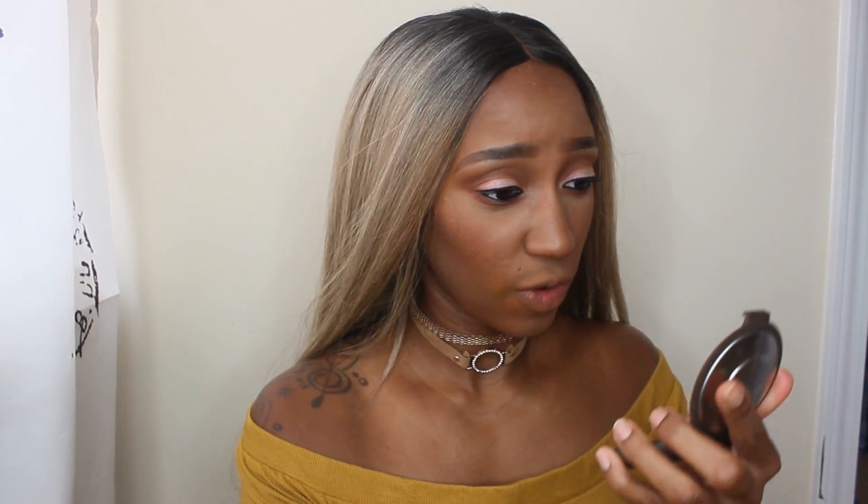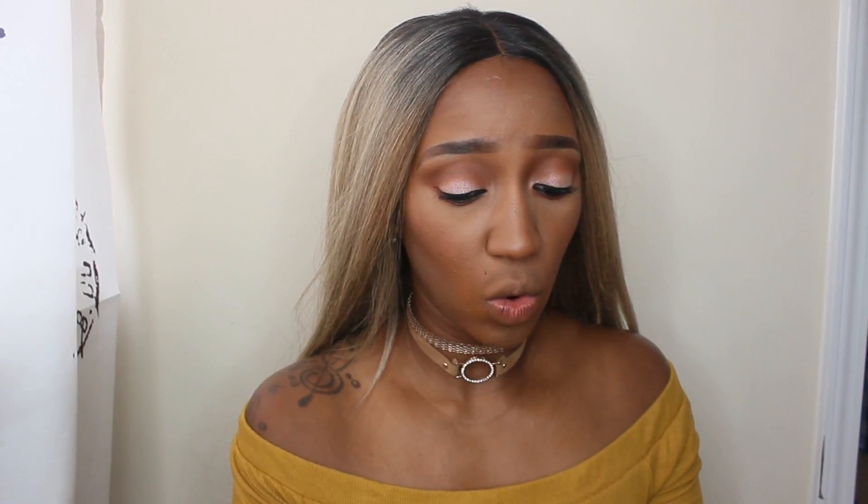While I'm waiting on my lash glue to dry, I'm going to go ahead and put on my highlight. For today I'm using my Becca Champagne Pop highlighter — I haven't used this in so long.